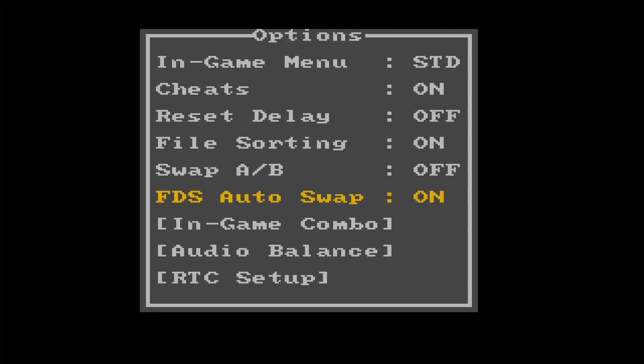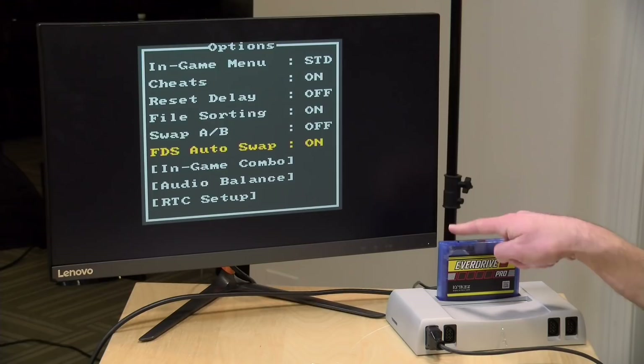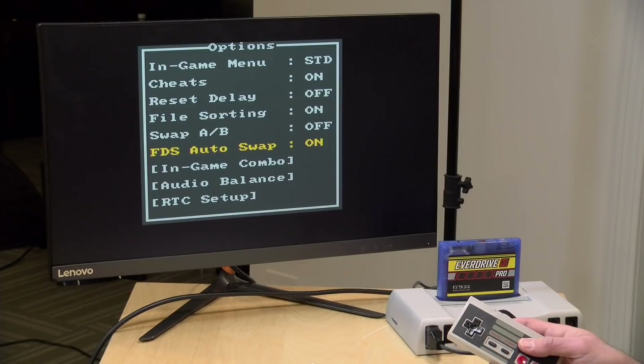FDS Auto Swap is something of interest because if you are using those Famicom Disk System games, it will automatically swap the disk if this is set to on, which is the default. We did find that The Legend of Zelda would not play its intro music if you had this set to on. So if you wanted to hear that FDS audio on Zelda, turning this option off will require a manual disk swap — and the only thing you have to do is push the button at the top of the cartridge to do that.